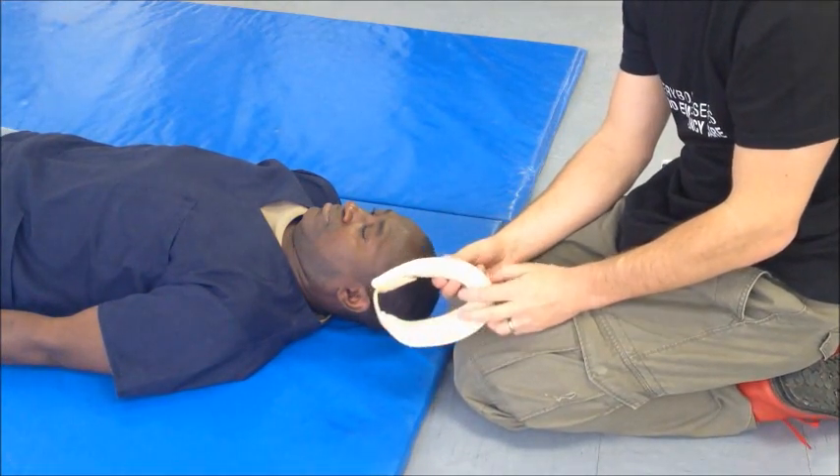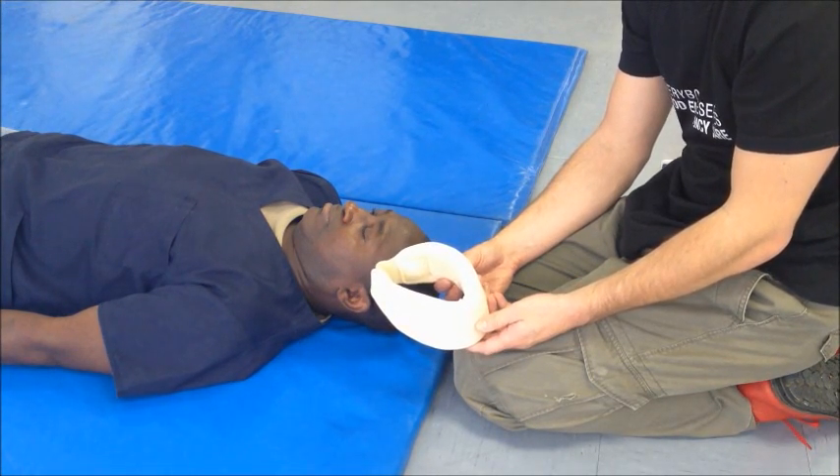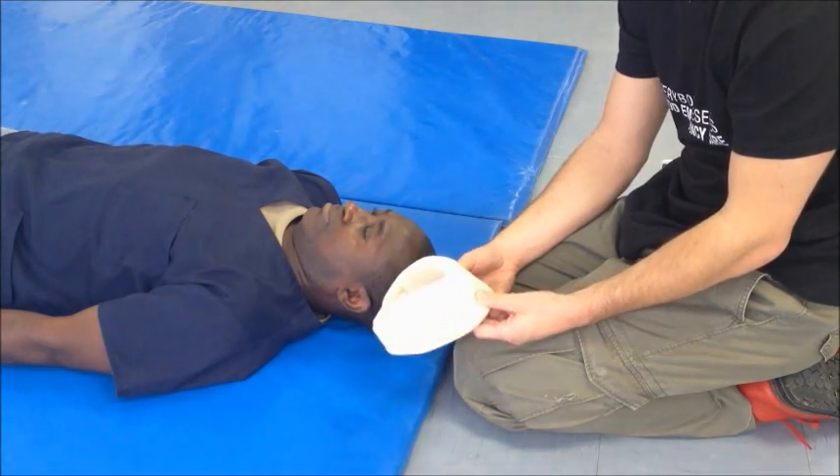This is a soft C-spine collar and should probably never be used. It should certainly never be used in the trauma context, so please stop using these in injured patients.